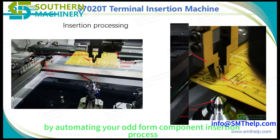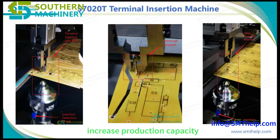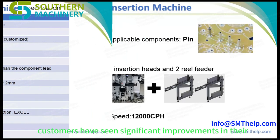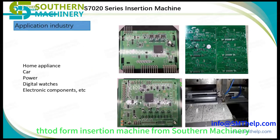By automating your odd-form component insertion process, you can reduce manual labor costs, increase production capacity, and improve your bottom line. Don't just take our word for it — our customers have seen significant improvements in their PCB assembly lines after integrating the THT Oddform Insertion Machine from Southern Machinery.